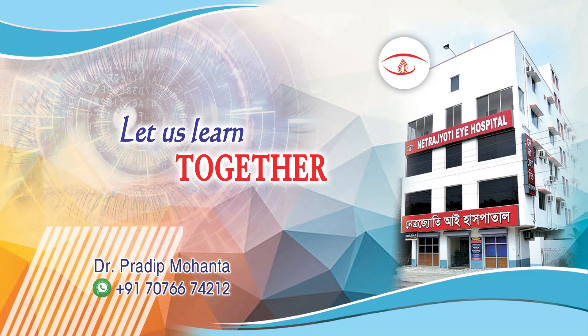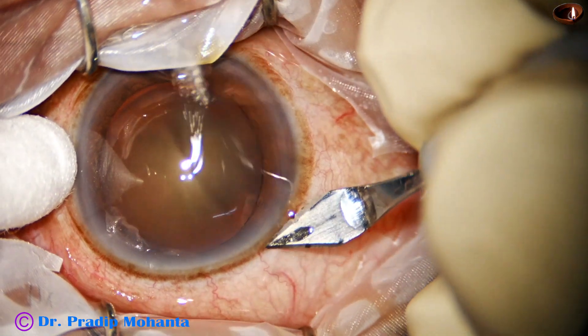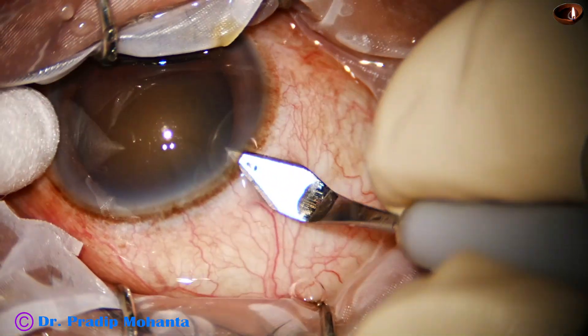Friends, welcome to my workplace at Tanakh Heart, West Bengal, India. This is a hard cataract, Nucleus Sclerosis Grade 4.